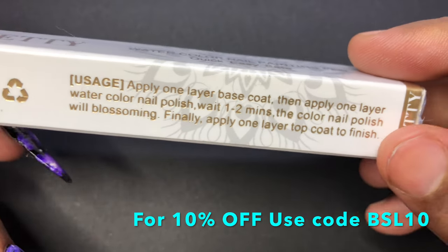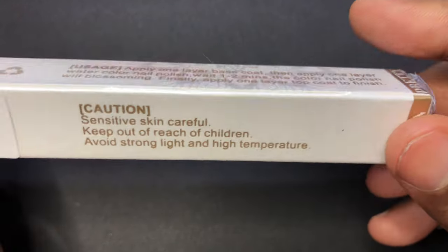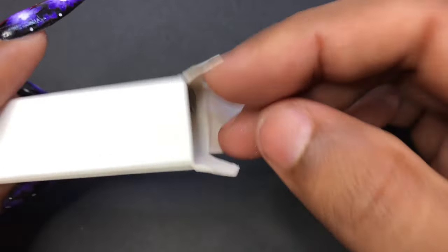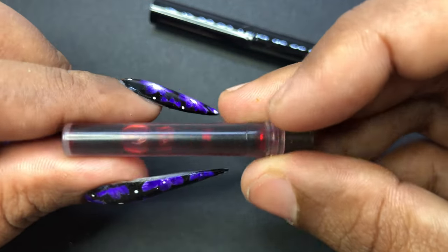If you remember, in the past we actually used actual watercolor to create this kind of cloud effect. We used watercolor and water, or maybe sharpies and alcohol, to create this kind of effect. This was becoming a trend and I think that's when companies decided to create the watercolor ink polish — and now they have watercolor ink pens. Today I'm going to show you how Born Pretty's watercolor ink pen works and how to assemble it and use it.